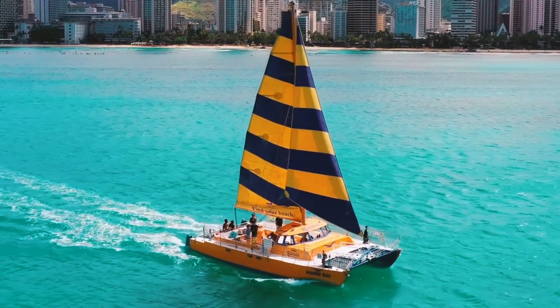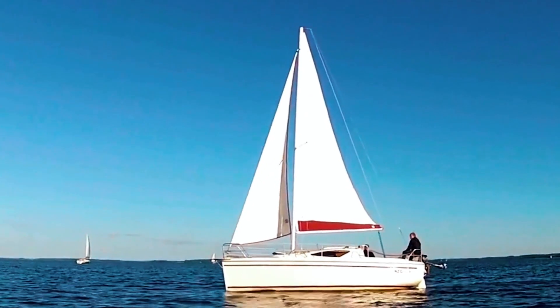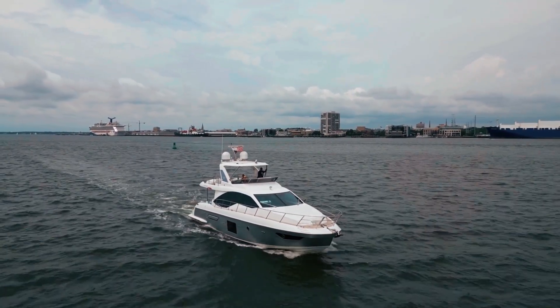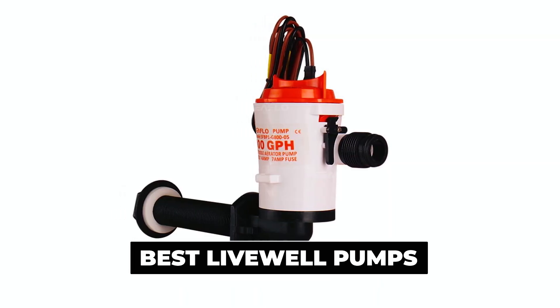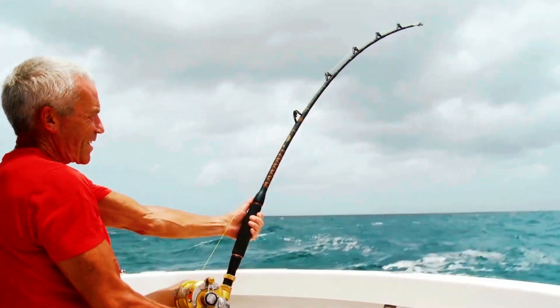If you're a boat enthusiast or just love spending time on the water, you know how crucial a reliable livewell pump is for keeping your catch fresh and healthy. Today, we're diving into the world of boating essentials to bring you the lowdown on the best livewell pumps in the market. Check out the links in the description box to ensure your next fishing trip is a success. Now, let's dive in.